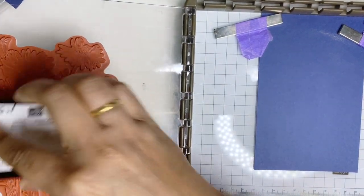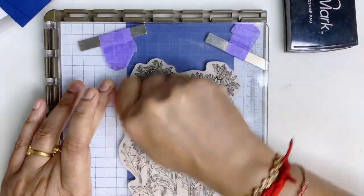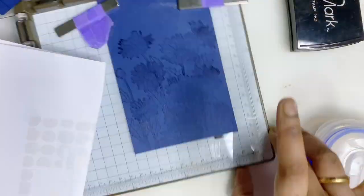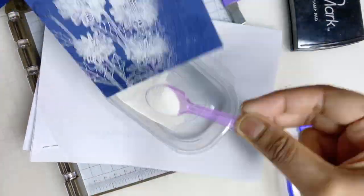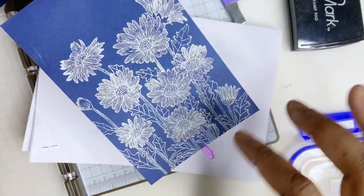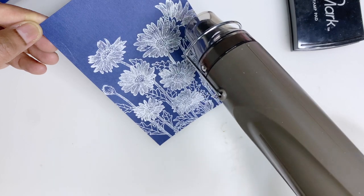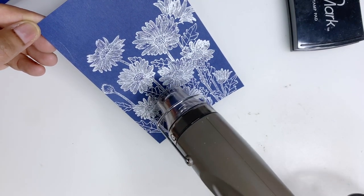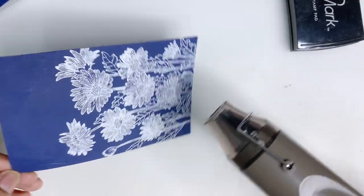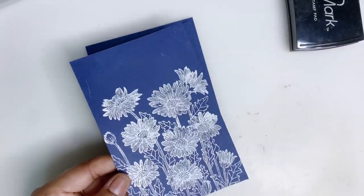First I'm using my Versa Mark ink. Now I'm done with that and I'm going to use my heat tool to emboss. I just finished embossing, so now I'm going to fussy cut this image — let me get my paper snips.